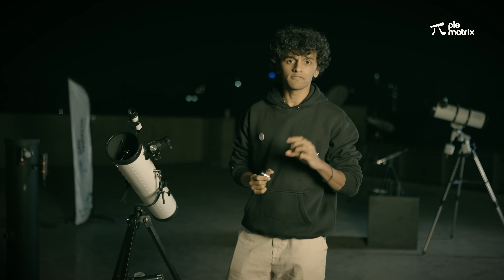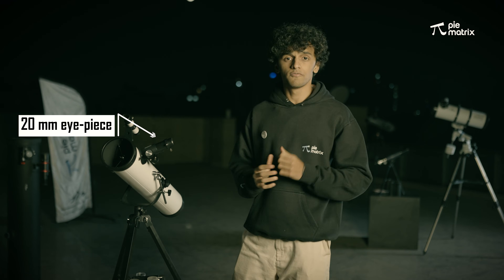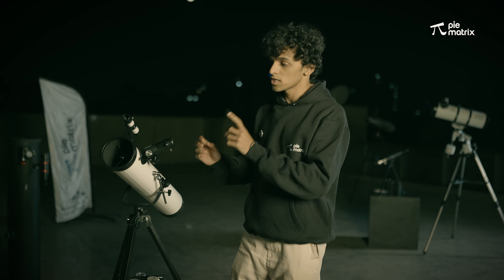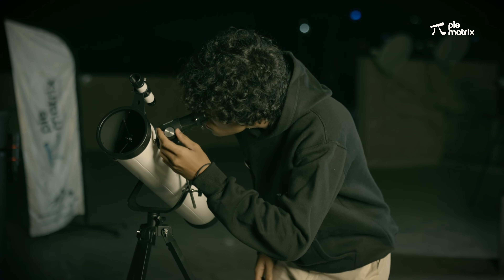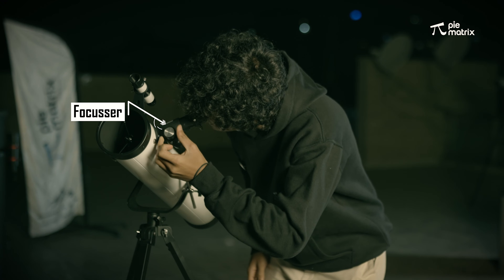So with the Pegasus telescope, you will have three eyepieces: the 20mm, 12mm, and 6mm. Now we have installed the eyepiece. After this, there is a very important step, which is to focus the object. So we're going to use this wheel over here and we are going to focus it until it is sharp.